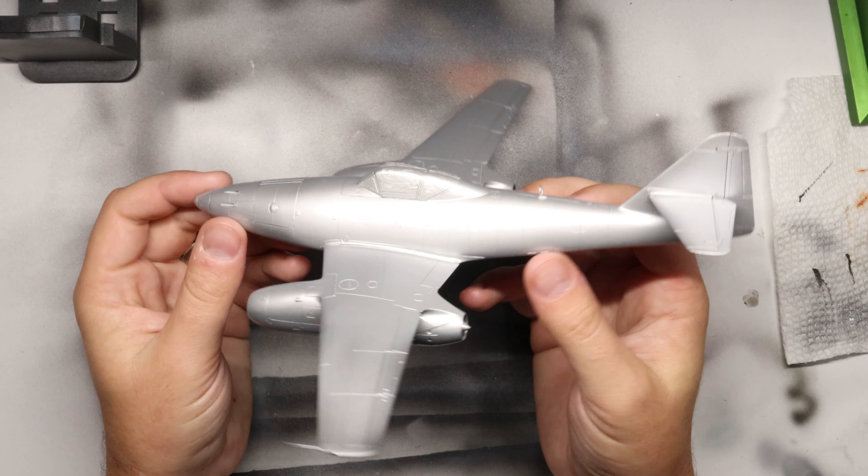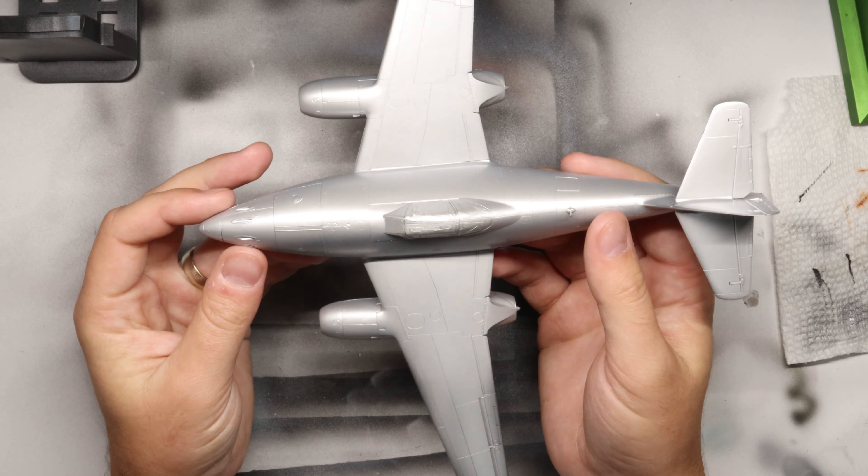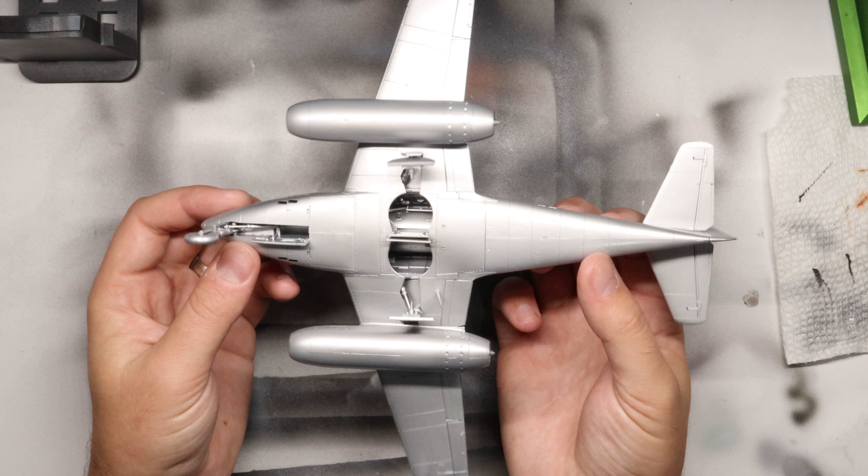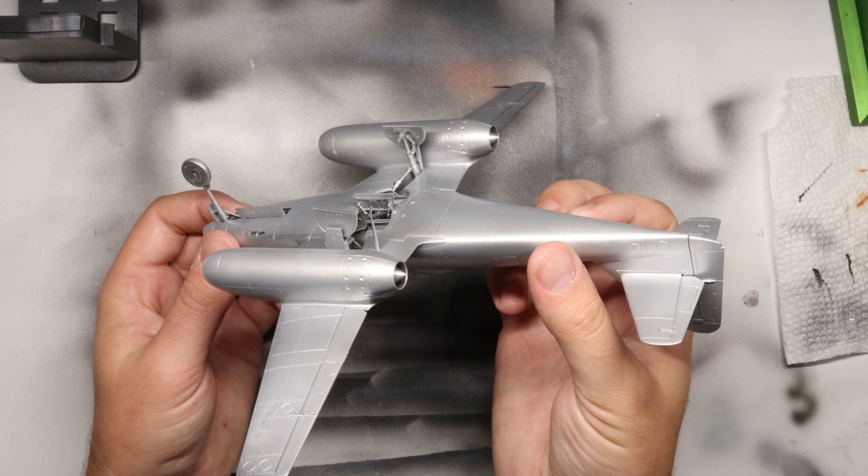Go through all your normal building process, get the aircraft all finished, the interior painted and masked off, and then go ahead and prime up your build like you normally would. At this stage, I like to spray the entire kit with a coat of white aluminum. This will be our exposure coat — this is what we want to reveal when we start chipping our subsequent camouflage layers.